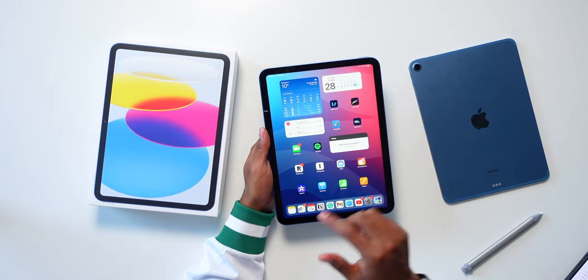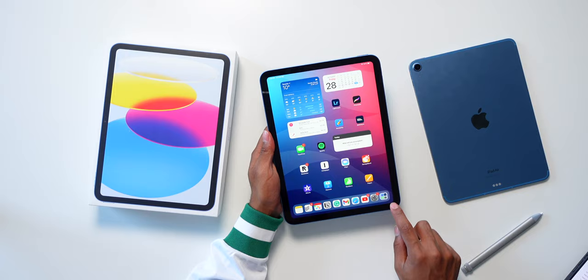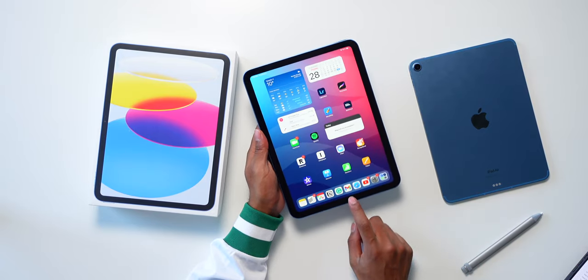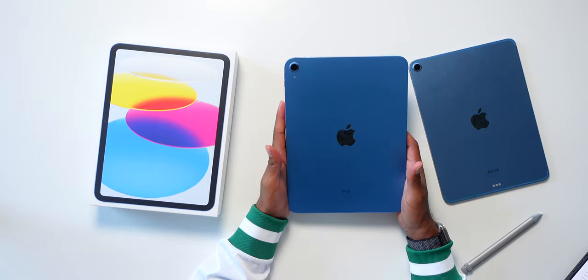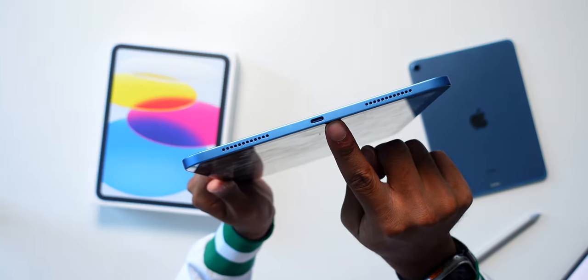The big upgrade from the older iPad 9 is that this is basically getting a big design refresh — the whole new chassis with edge-to-edge corners and a perfectly rounded display. The home button is now gone. It's just modernized; the iPad 10 is essentially a modernized iPad 9. You're also getting USB-C, no more lightning port, which is awesome.